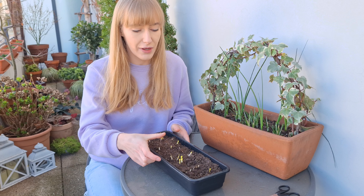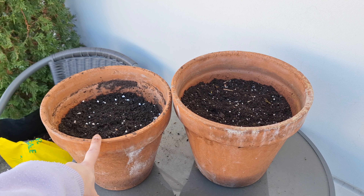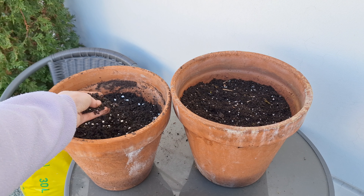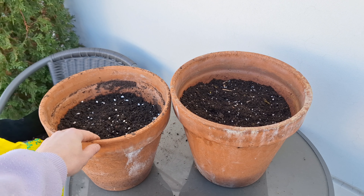Now I'm just going to gently tease them out and plant them in their final containers. I'm going to be planting my ranunculus in a multi-purpose potting mix with added perlite, planting them very close to the surface and then just covering them with a bit of soil.